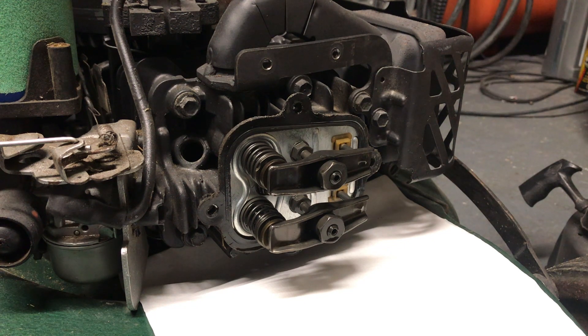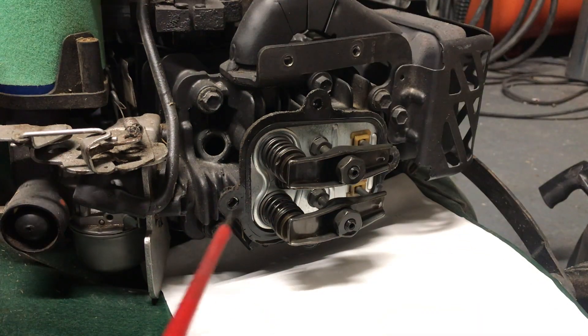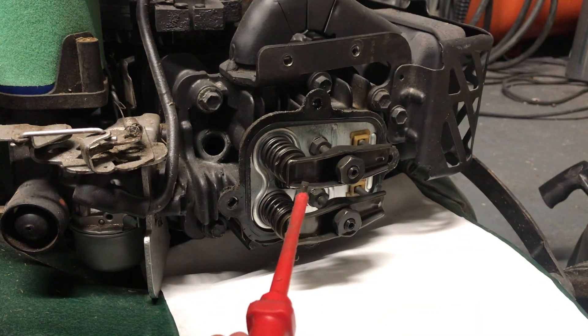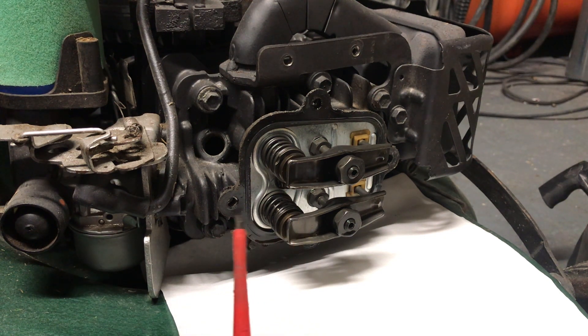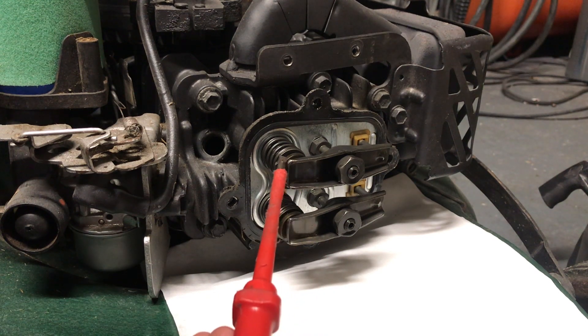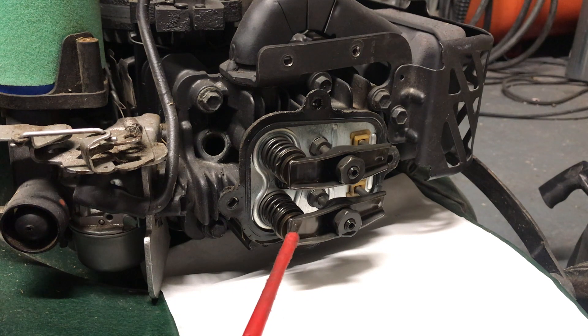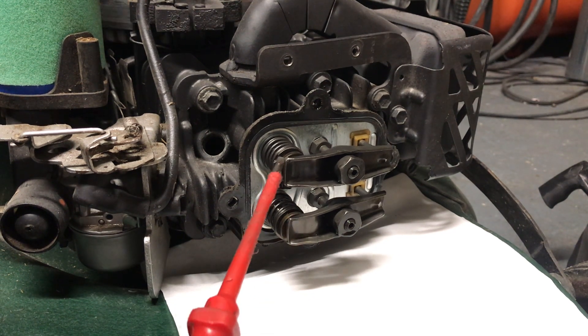There are different methods for doing this, but I'm going to show you what I believe to be the easiest for adjusting the valve clearances on a single cylinder engine — that's to put it in the top dead center position where both valves should be off cam and you can do your valve clearances. The first thing you need to work out is which one's the intake valve and which one's the exhaust valve. The intake valve on the bottom is in line with the carburetor, and up here this must be the exhaust valve because it's in line with the exhaust manifold.